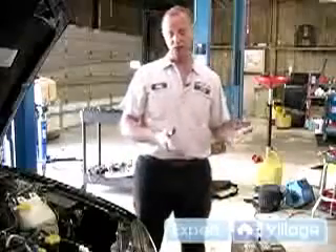Hi, I'm William Myers with Subaru for Expert Village. Now we're going to install the new battery.